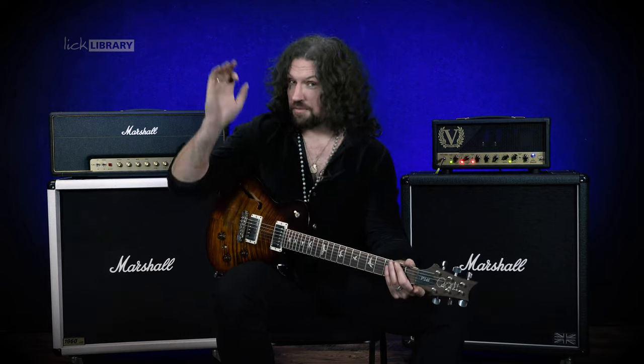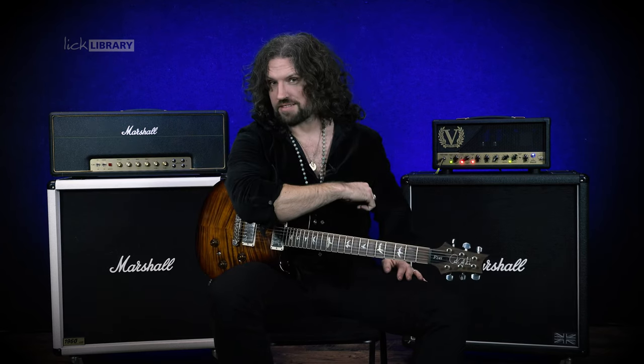And that is your Shredding's Days lick of the week. Subscribe for more guitar lessons like this. Go to licklibrary.com for even more guitar lessons. Click the link down below to get this tone. My name is Nick Jennison for Lick Library, I'll see you next time.